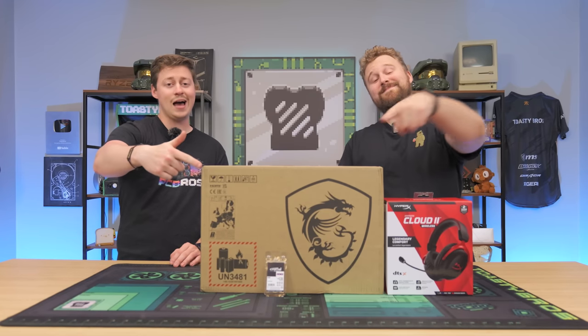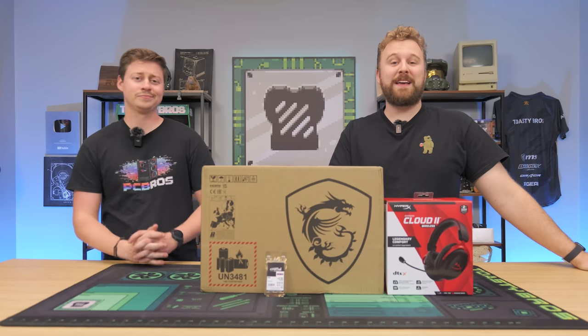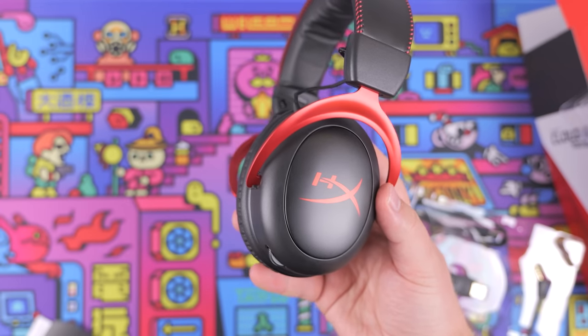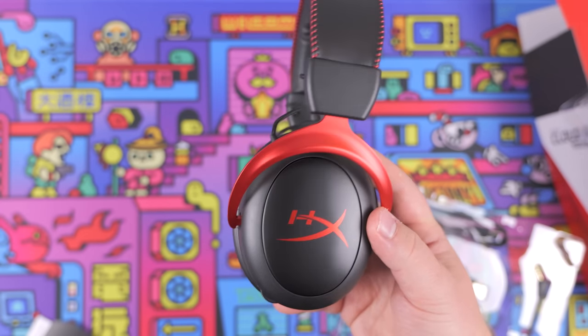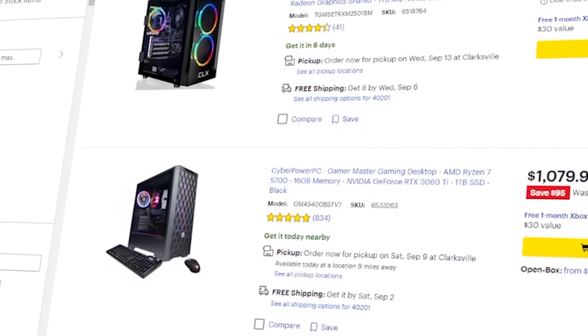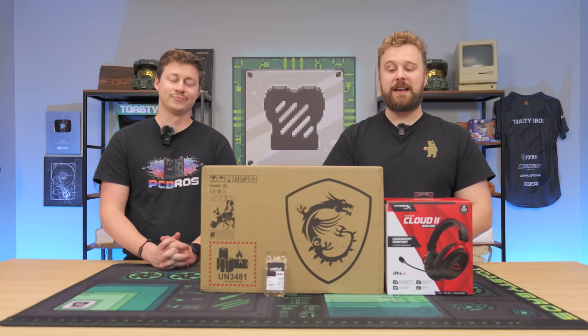Today we're taking a look at an MSI laptop, but is it the Best Buy? Speaking of Best Buy, they were nice enough to sponsor this showcase of the MSI laptop and HyperX headset, which we'll talk more about later. Best Buy is your one-stop shop to get into gaming — from console to PC gaming, they have you covered. Shout out again to Best Buy for sponsoring today's video.